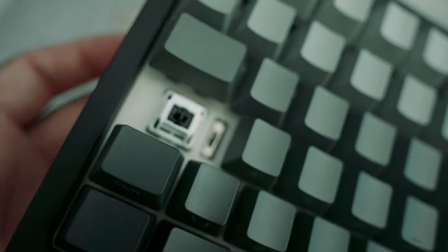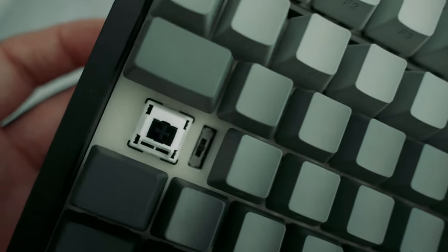Under the Caps Lock keycap there is a switch to turn the board on and off. I don't like that — why a switch underneath? Why not have it on the back or on the side, somewhere easy to access?